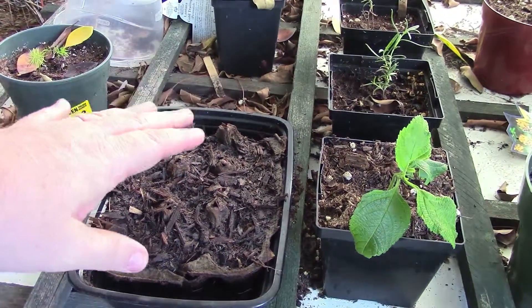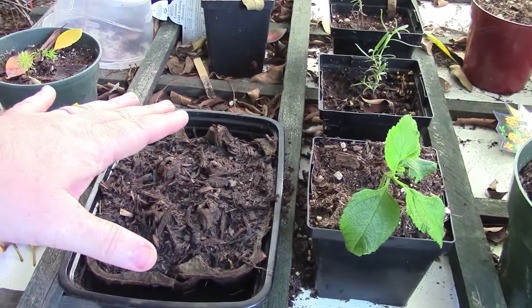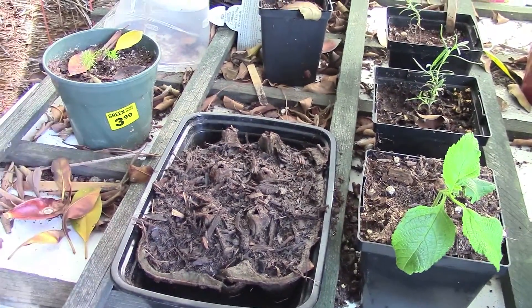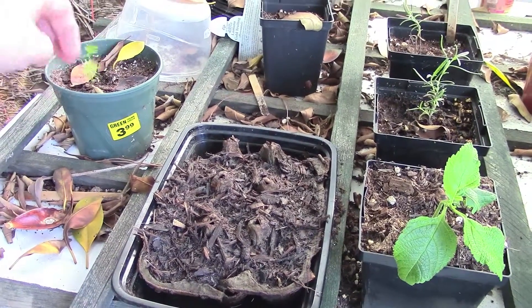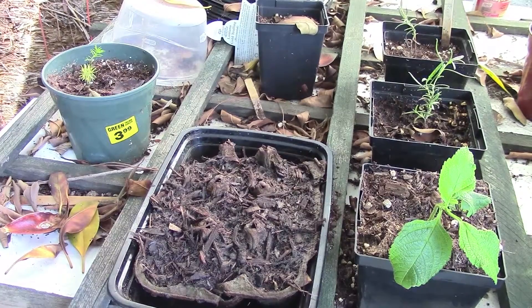So that's been working a lot better. We're not seeing any seedlings yet, but I do remember the first time I tried the grasses in here, it did take a while for them to sprout. Back here we have our asparagus fern seedling kind of popping up there. Now that it's cooling off a little bit,